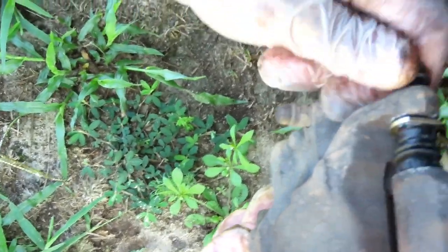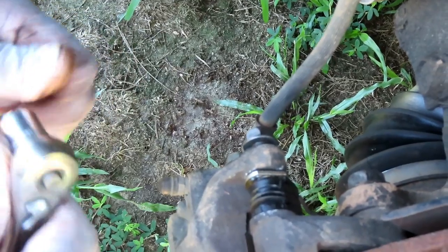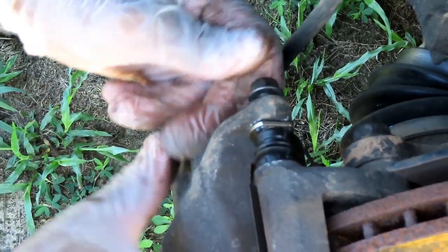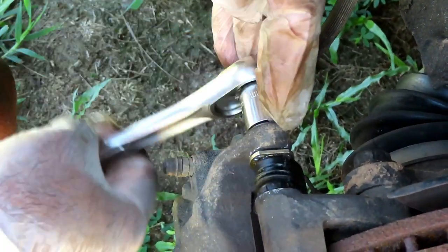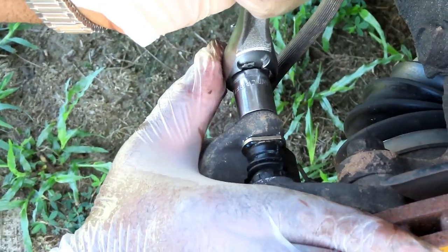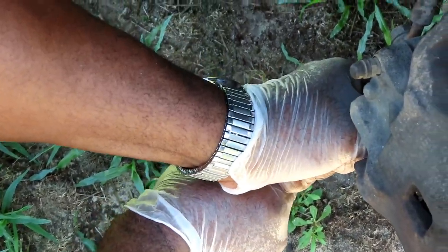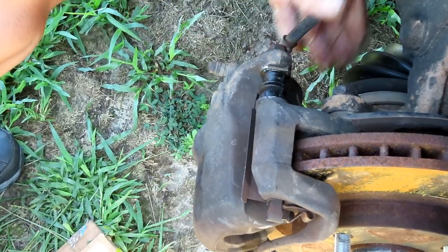Got a 14 millimeter shallow 3/8 drive socket and ratchet. Make sure the flat side of the pin is up against the caliper so when you tighten the bolt, that pin will not turn. Tighten until it stops, then just a little bit more. Do the bottom one the same way. You should be able to take the caliper and slide it back and forth — that's great.